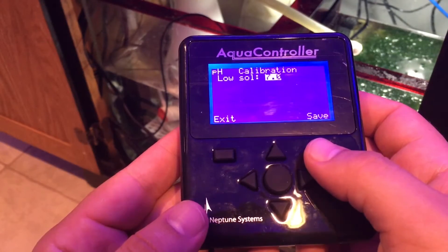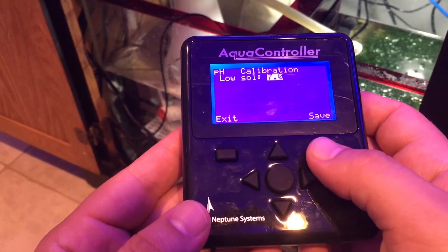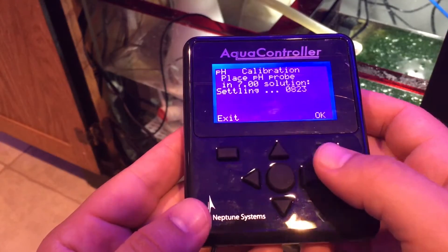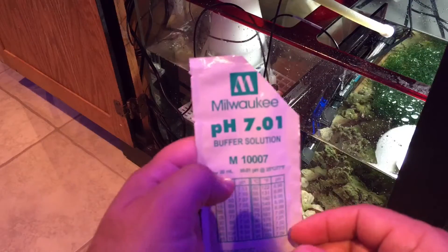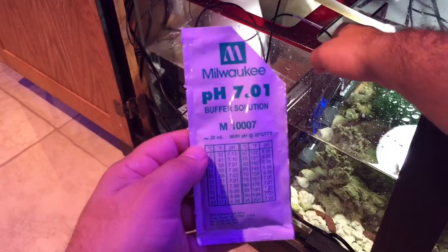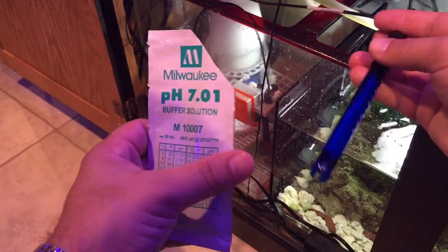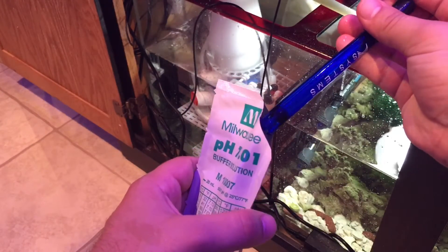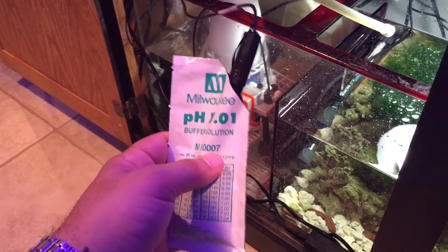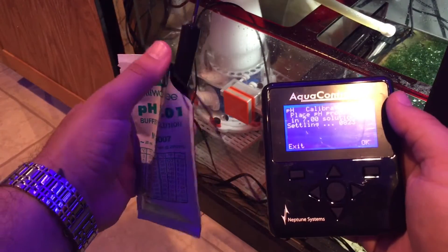We're first going to use the 7.01 buffer solution for the calibration. Take your 7.01 calibration fluid, cut off the corner as I did, grab your probe, and stick it in. You'll see the numbers are moving around a bit.